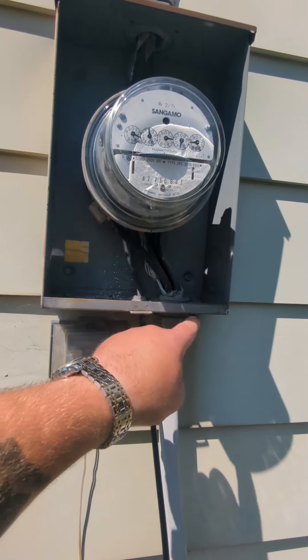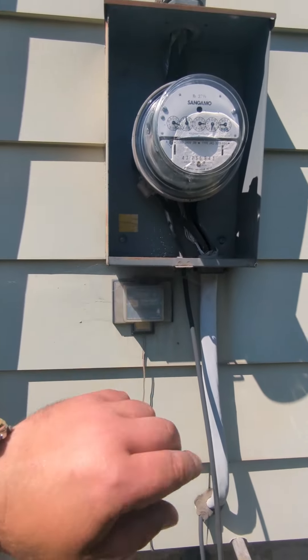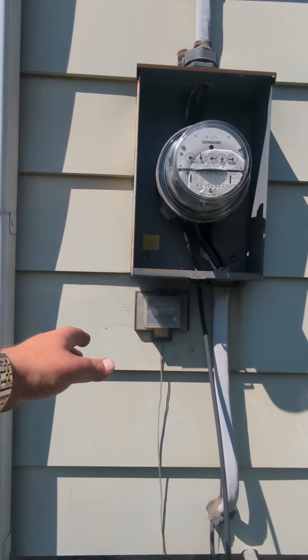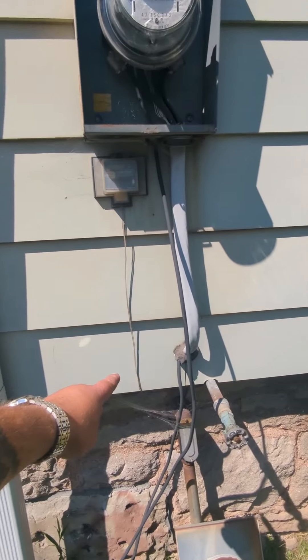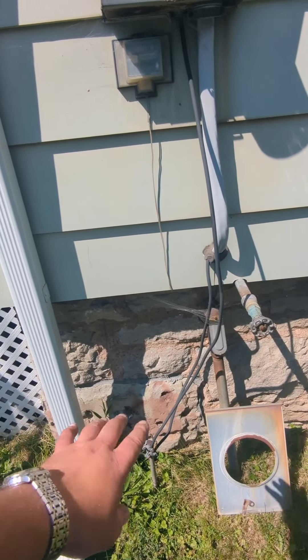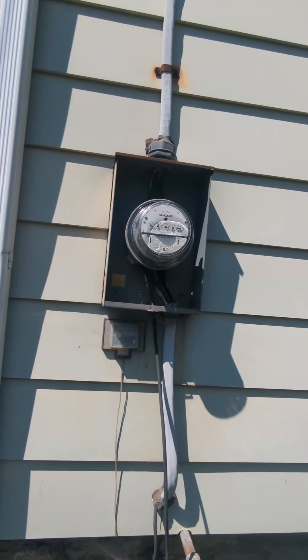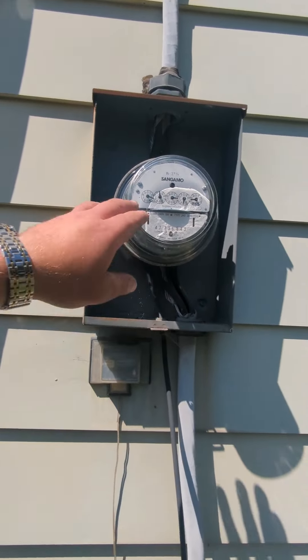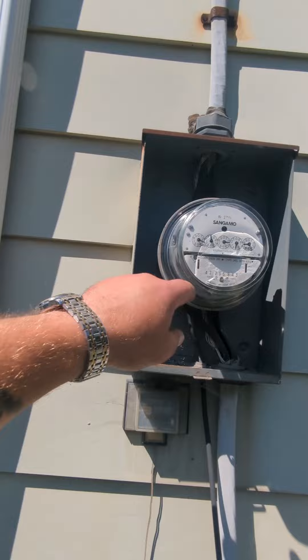There's only one situation where you'd ground your meter socket, and that's if your disconnect is outside and you have four-wire SER — not SEU — going to your box inside. Then everything outside is grounded: your meter socket and your main disconnect. Your box inside is not grounded to the rods directly — it's all grounded from your four-wire.